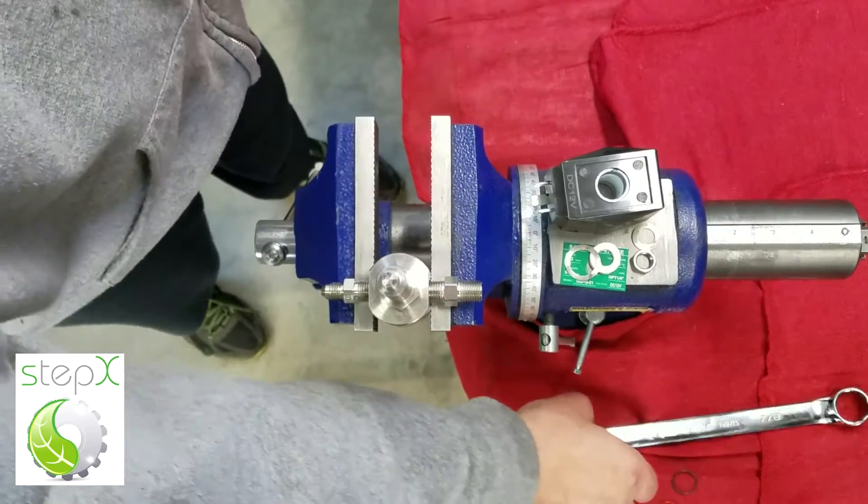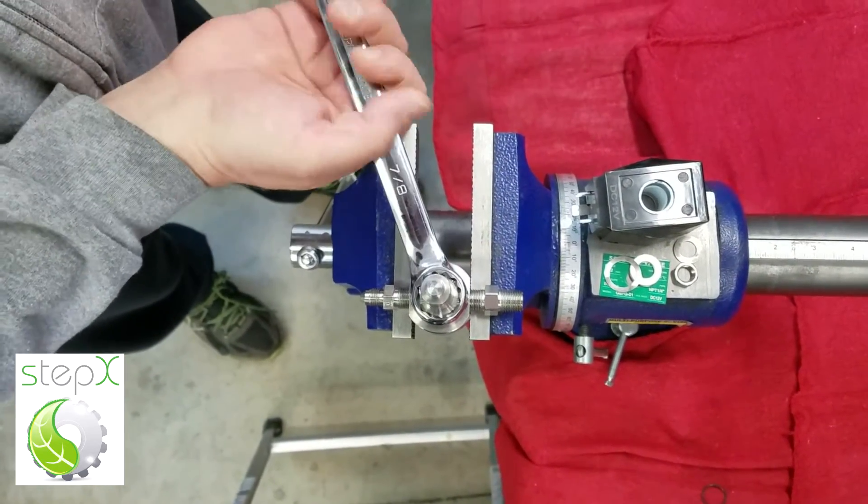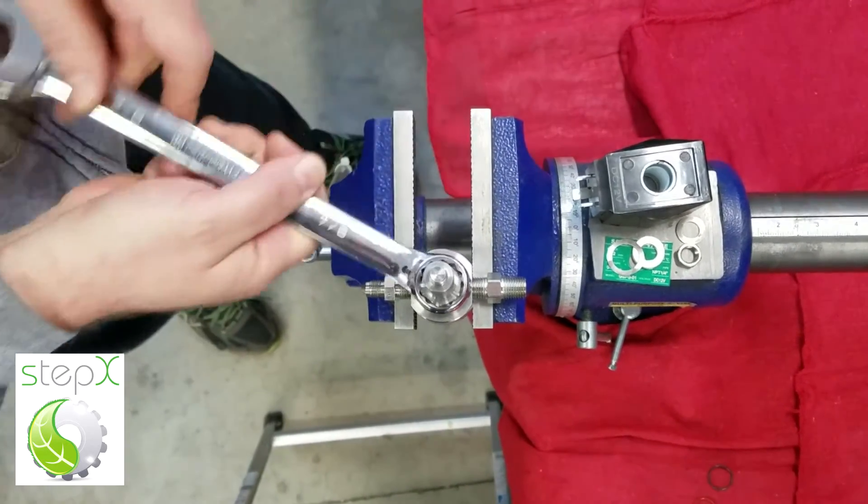Now we grab the 7/8 inch wrench and you want to be very careful — do not stand in front of this valve. There is residual pressure in here even though you've bled the whole system. Be very careful.